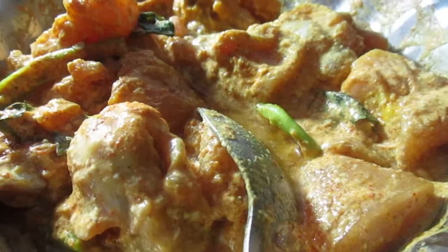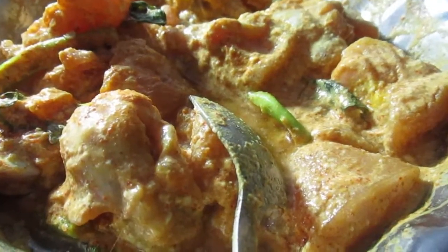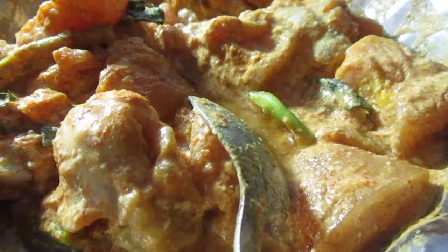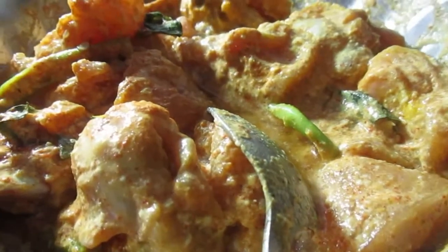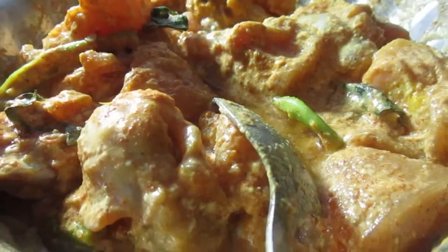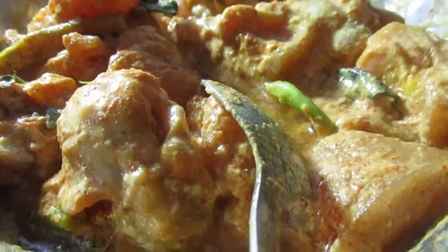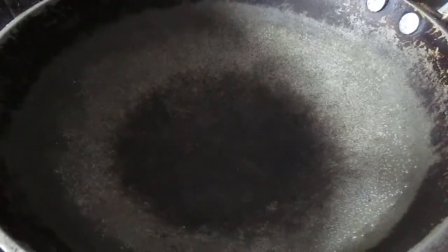First we are making fresh chicken, ghee chicken, and 2 tablespoons.